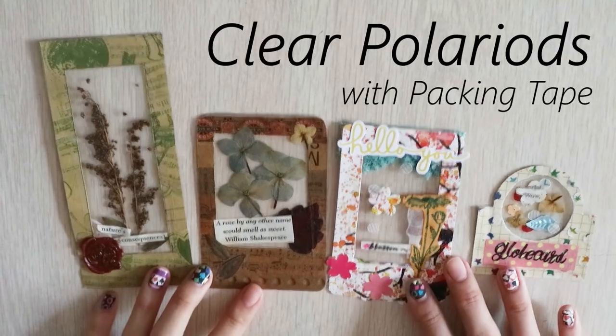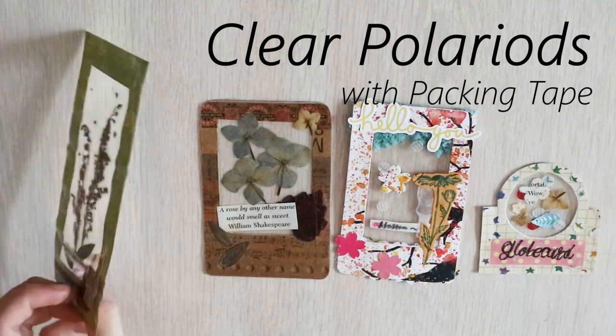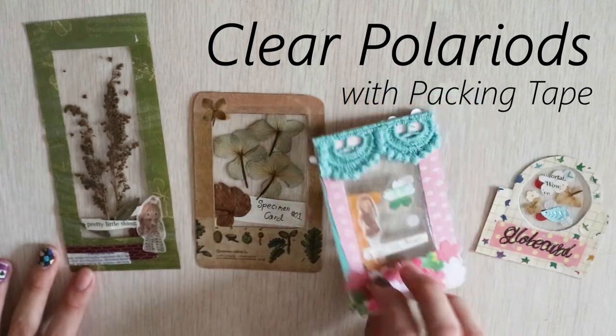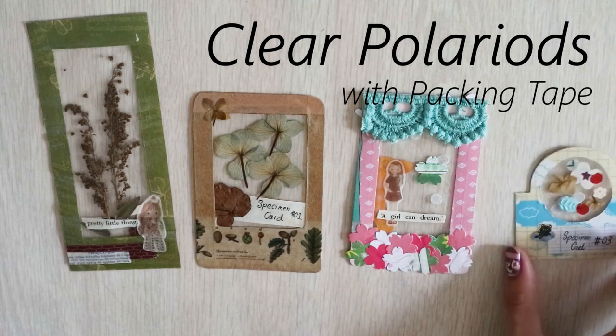These are the three ways that you can create clear polaroids with clear packing tape. I hope you enjoyed this video — do remember to like, comment, and subscribe. Thank you for watching and I will see you in the next one.